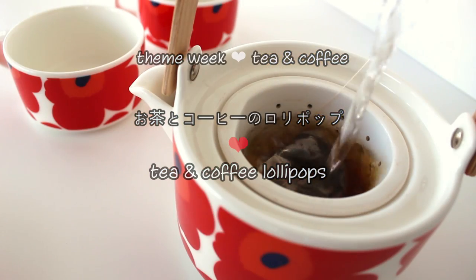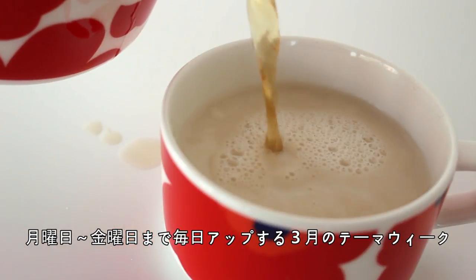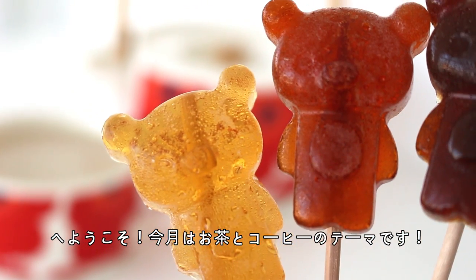Hi everyone! Konnichiwa, Nasa! Welcome to March Theme Week where I'll be uploading a new video every single day from Monday to Friday, and this month is going to be all about tea and coffee.